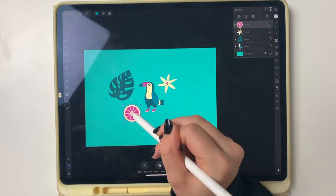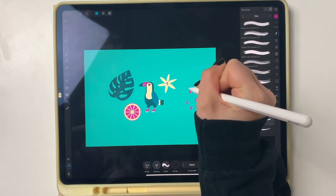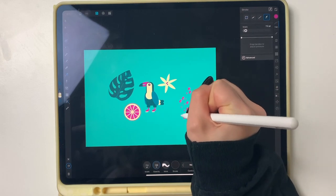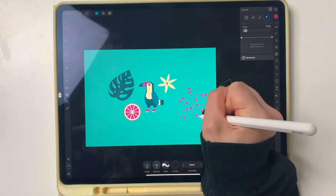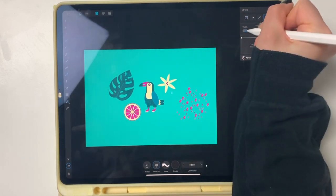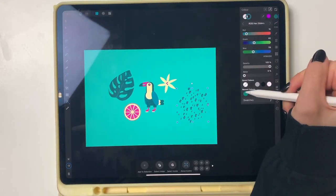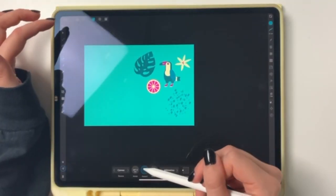I'm adding some random spots here and there with a nice brush — also kind of texture — to fill it in and make it look more busy. I want this to be an all-over pattern, meaning I want stuff to be everywhere.